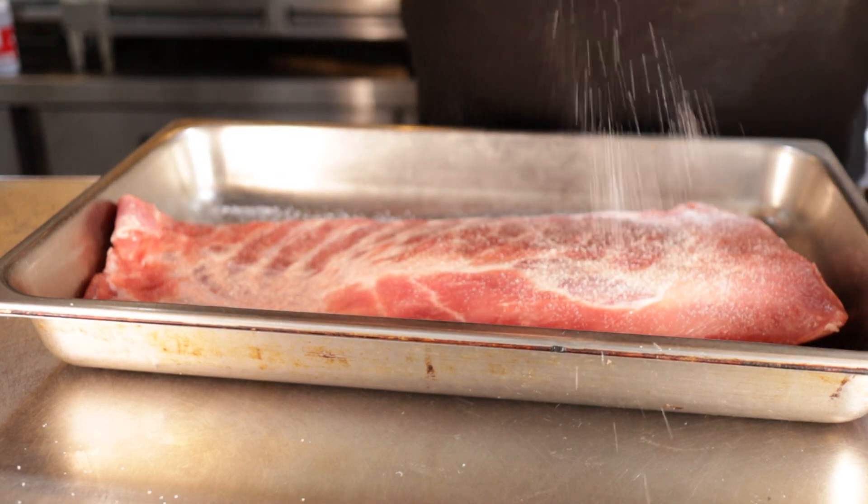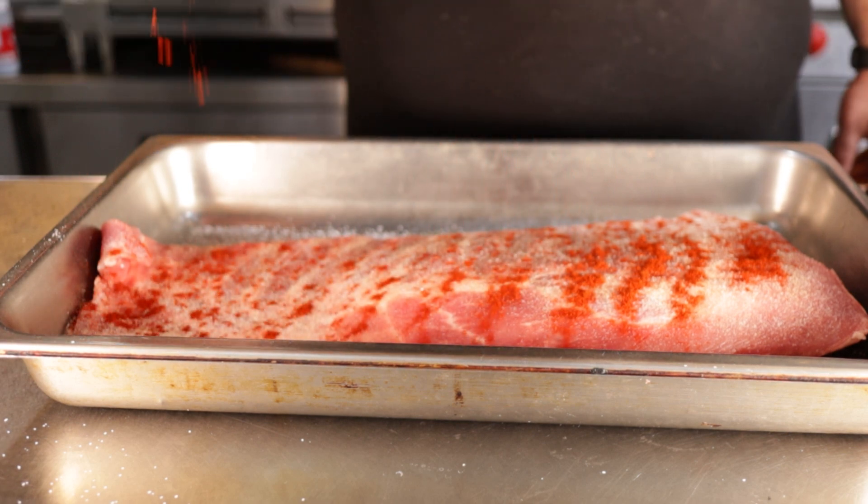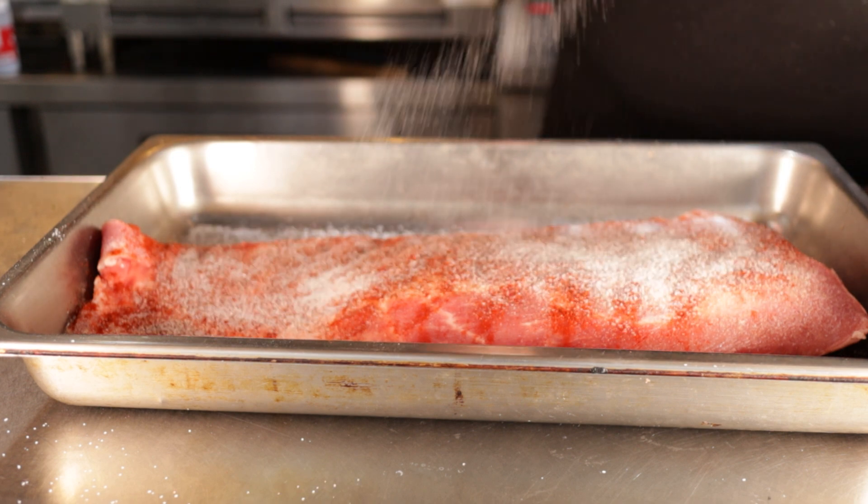Season generously with salt, granulated garlic, smoked paprika for that smoky flavor you're not going to get. A touch of chipotle powder — be careful because this is spicy if you're going to use it. And a big hit of MSG.